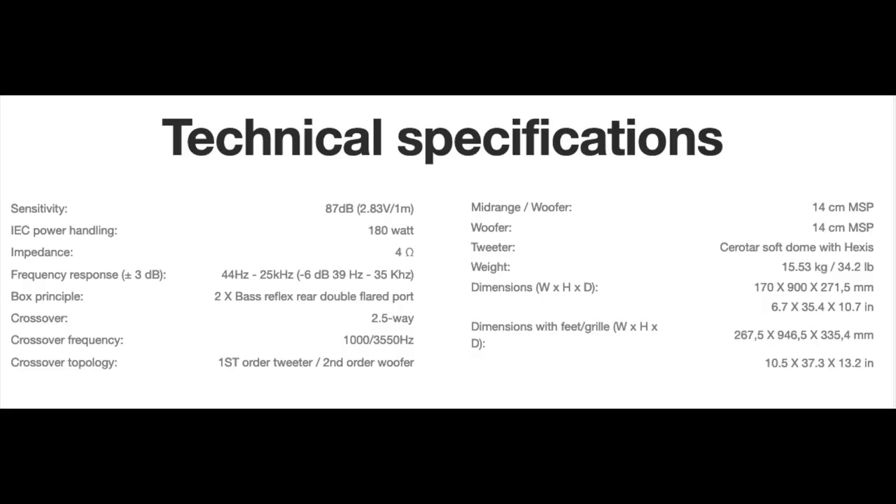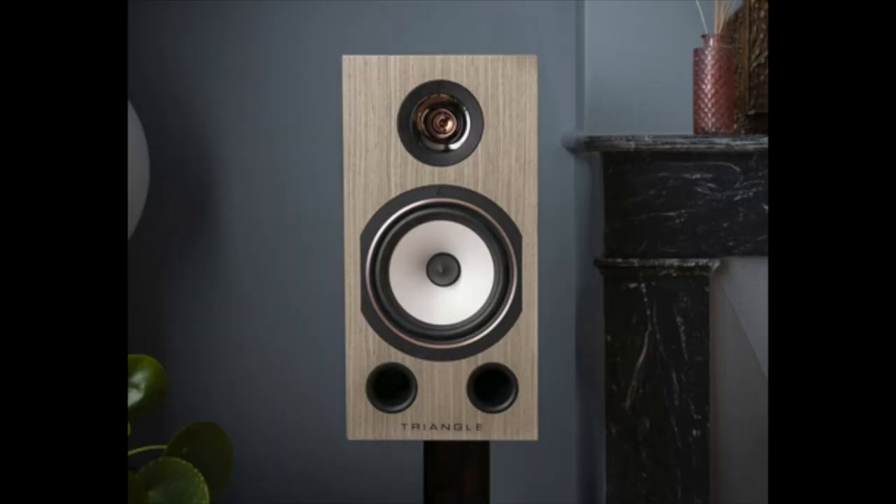Before we go any further into this extravaganza, I'm going to put up all the specs right now for your perusal, and I'll leave them up on the screen for a while so they can soak in. Then I will tell you about my sonic impressions. I just had a good time listening to this speaker. Here's the thing: it followed directly on the heels of the Triangle Comet 40th Anniversary speaker — a high excitement, very lively, high energy speaker.